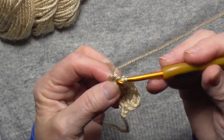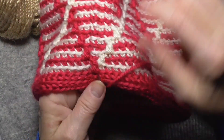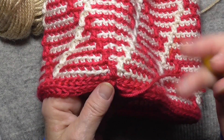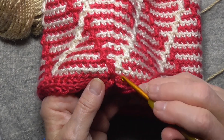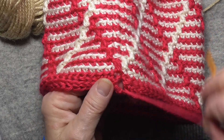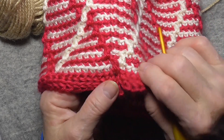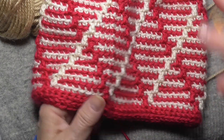You join it. Here I just join by going into the top loop. I'll sew this up with the yarn that I left for a tail and sew them together at the end to make a match.